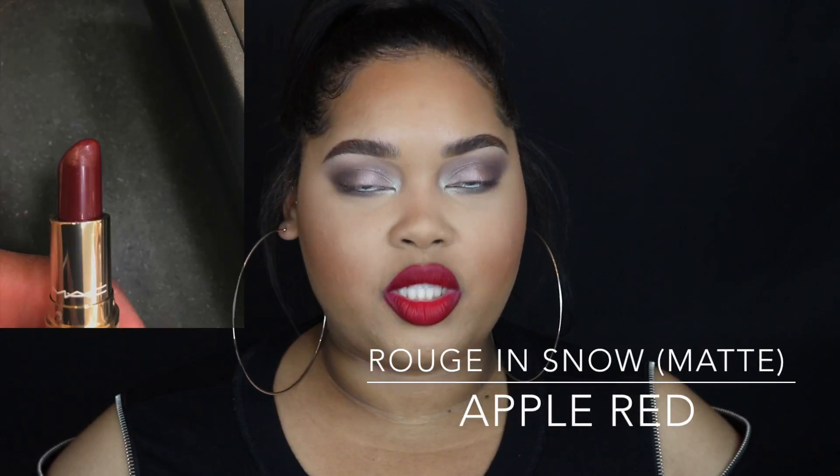Next is Rouge in Snow, described as an apple red matte lipstick — sold out online but a really pretty traditional red. If you already have a matte red lipstick you love, I'm not going to say it's a must-have. I picked it up because it's been a while since I bought a red lipstick, and I love blue-based clean red lipsticks — this one is such a clean red.